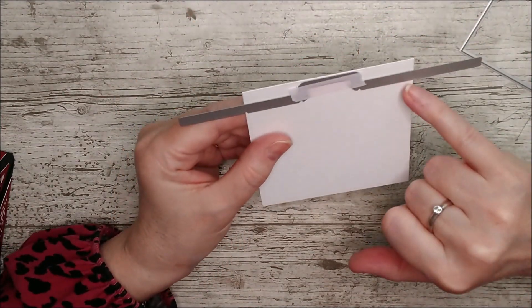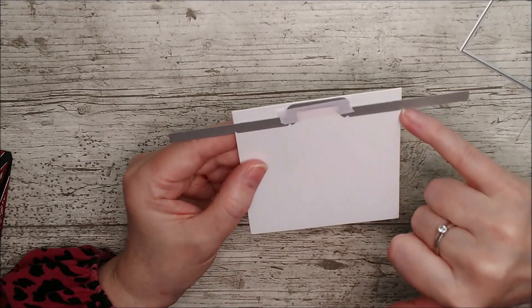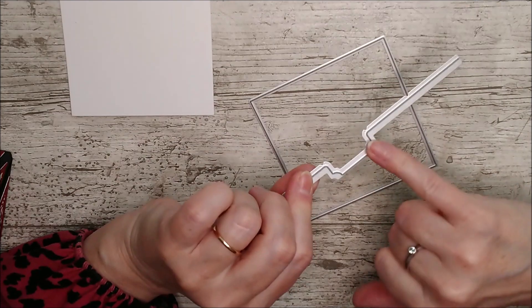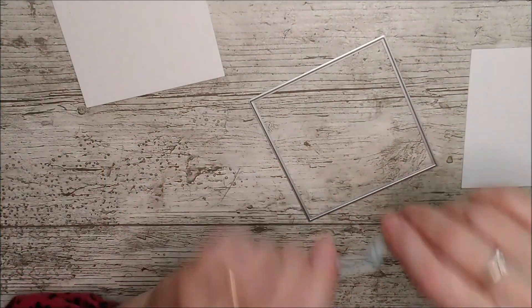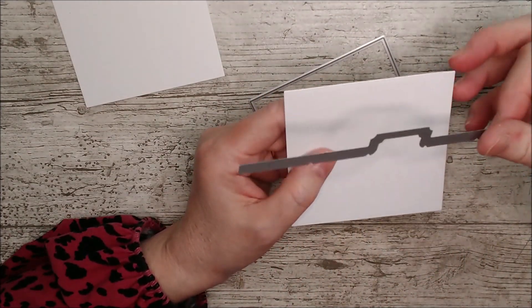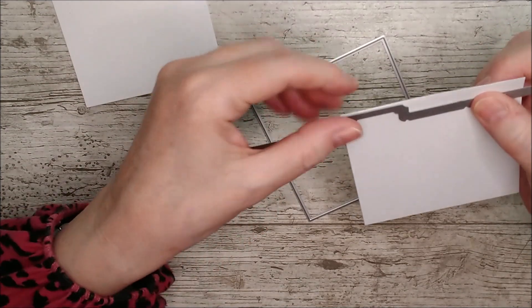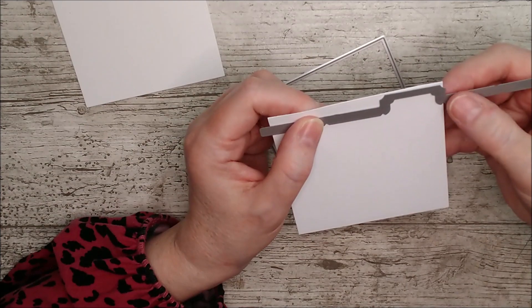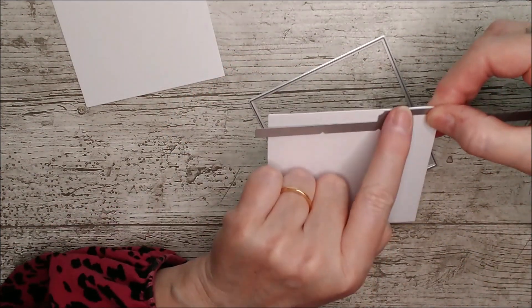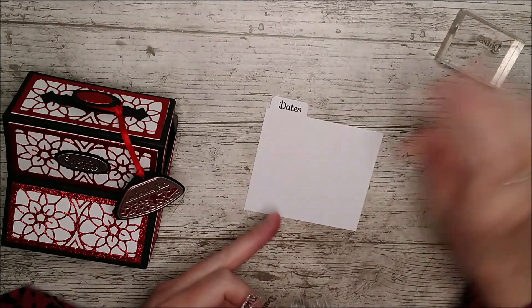When you cut your cards out, align the top of this little die right across the top, and there are little notches so if you want the tab in the center you line both up with a notch at either side. To get the tab over at the side, line it up at the top and then use the little notch to line it up at the side — that way you get your tab to one side. You can move it over to the center or right over to the other side. Just make sure this is straight up at the top each time and you'll know exactly where your little tab goes.